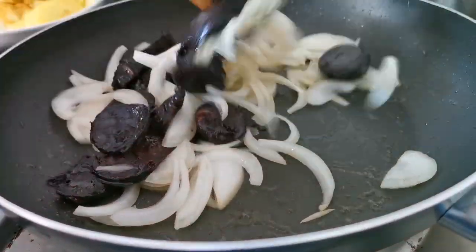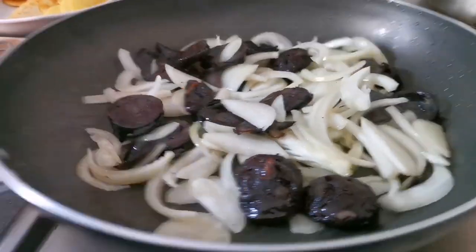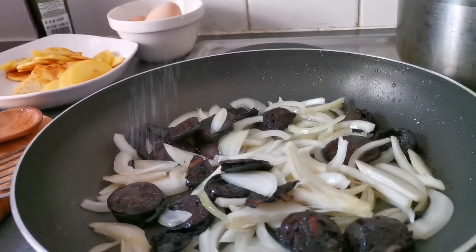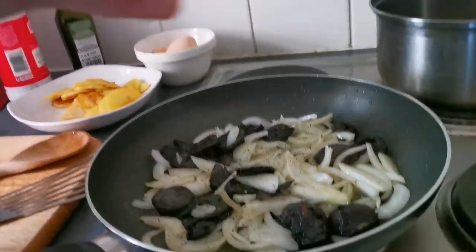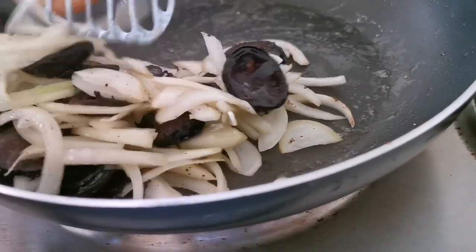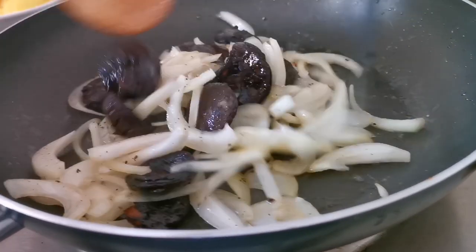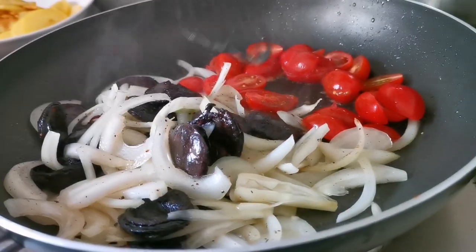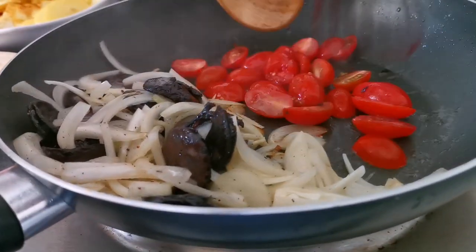Wow, look at that. Yummy. Okay, I need a bit of salt for flavor. Okay, tomato! You need to cook this and then bring it together to the side.